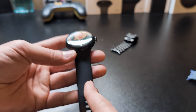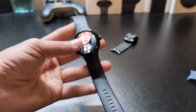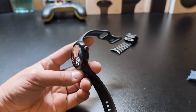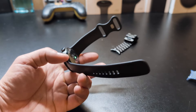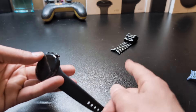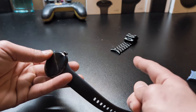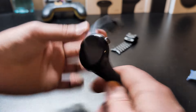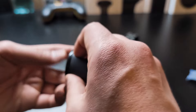One thing I will say about these silicone bands: I thought they were going to be very uncomfortable to wear and that after a while I was going to feel the sweat build up. But I can say that when I take it out running, I don't have any issues. It doesn't get uncomfortable around my wrist, unlike the metal one where I do occasionally get pinched. But I deal with it because beauty is pain.